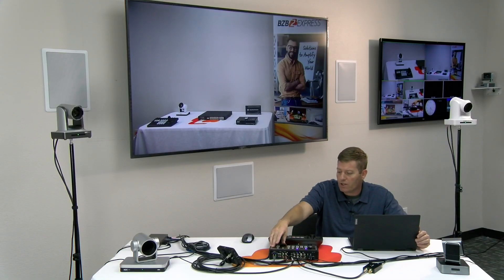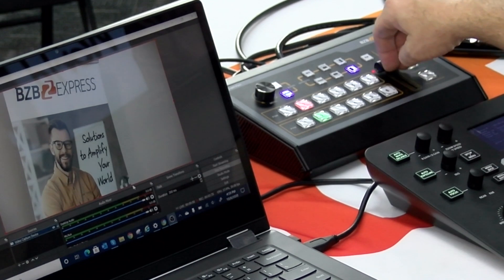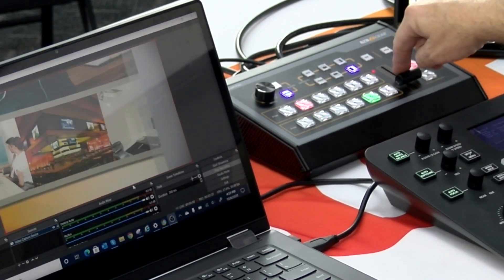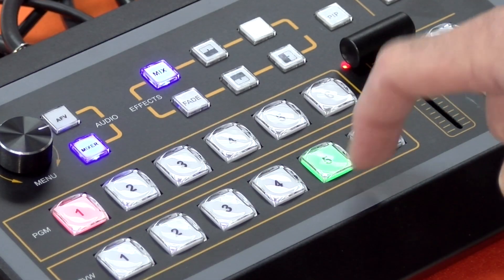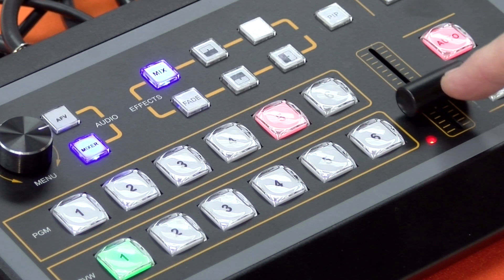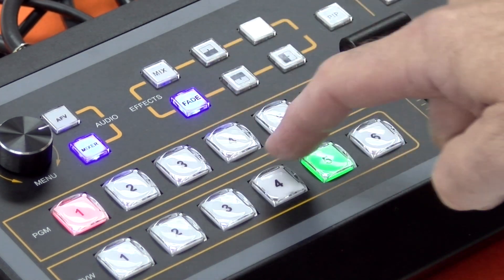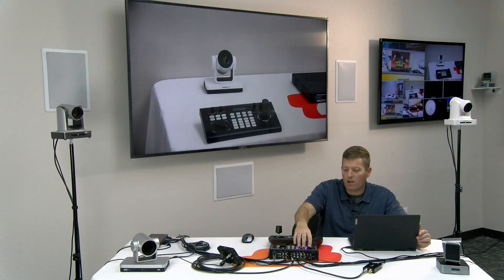This device is also equipped with a T-bar. For those not familiar, it allows you to transition by just swapping the T-bar from camera one to camera two, or you could select camera five to two. Essentially, you decide which angle you want to go to — whether camera one to camera four, camera two to camera three — either way, you have all your buttons, your program and preview selectors here to choose that option.